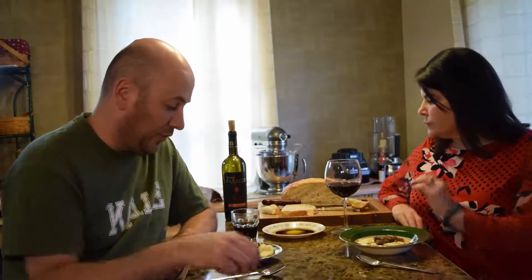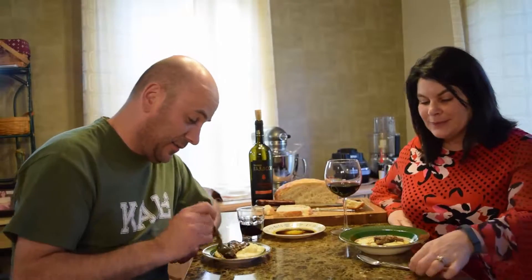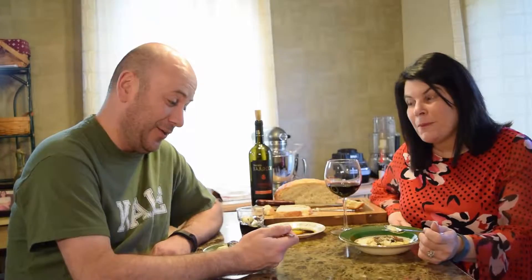Our polenta is plated up with the mushrooms on top. We have a little bit of bread and our wine. This is a mushroom fricassee over a true real creamy polenta. It's really good — pretty darn close to the best thing we've ever made. Guys, you've got to make this. I will never make instant polenta again. This polenta is very easy to make — yes, it's time consuming, but it's easy. So don't cut corners.